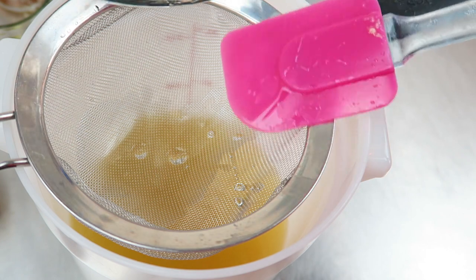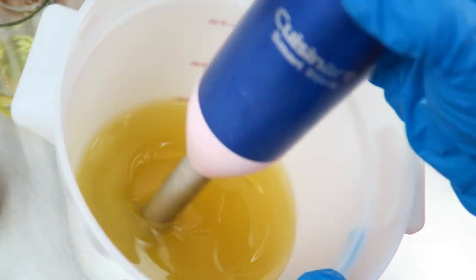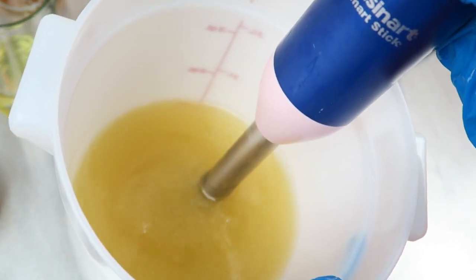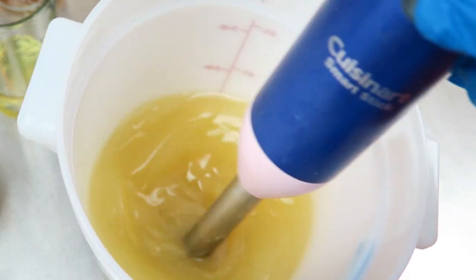You guys, like my franken blender? My pink blender is a hot mess right now and my blue blender — I can't find the bottom — so I created my own. It's very special.